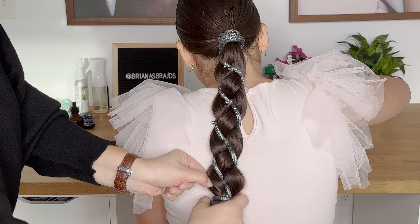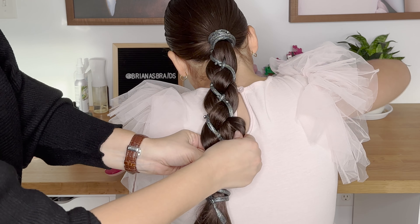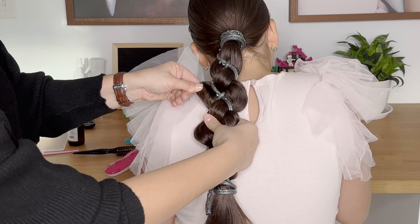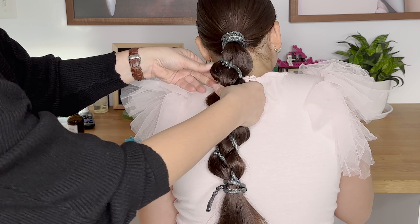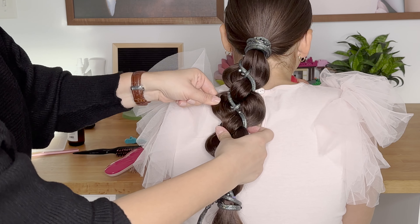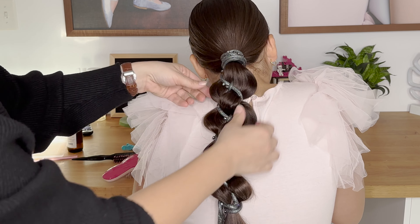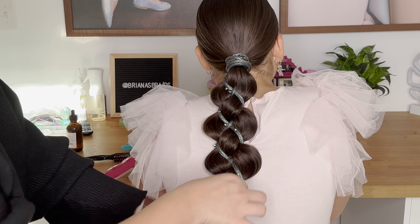Now I'm going to go back and gently tug at the edges of the braid, starting from the bottom going up. I like when this braid looks full, so I'm gently tugging on the edges and then going back to fix it once more, because I like this braid to look very full. I'm also going to tug at the middle strands to give it a bit more volume as well. And once you are satisfied with the look, you're all done.